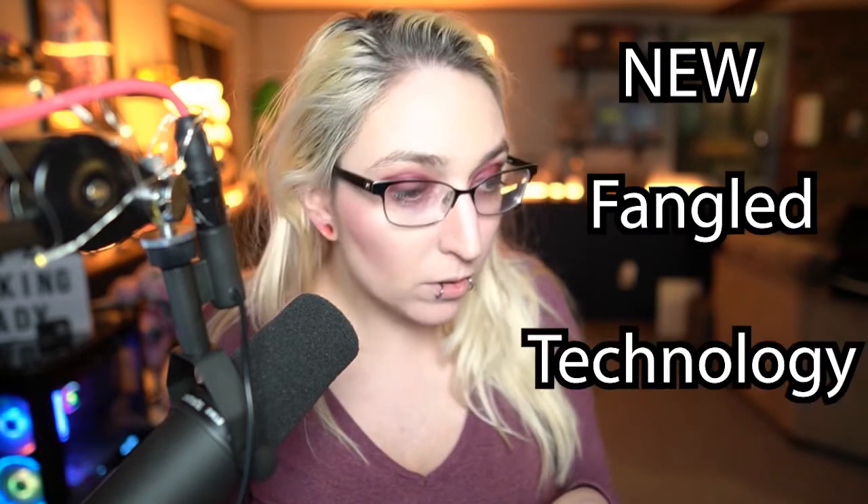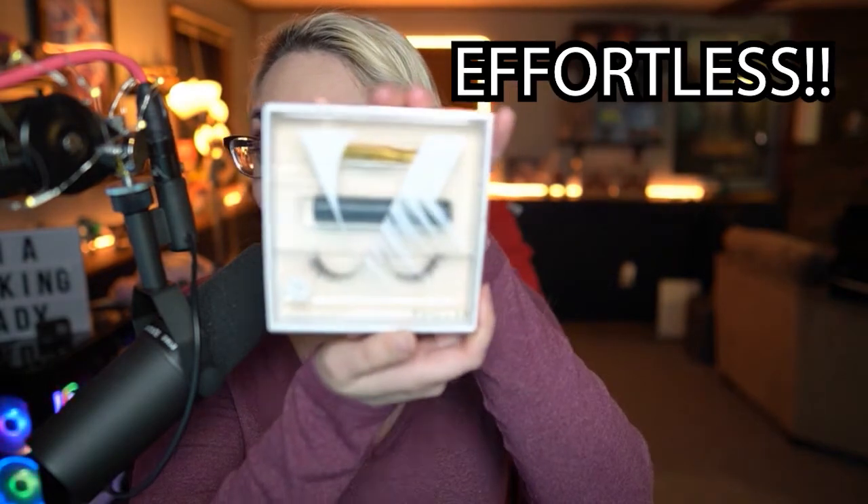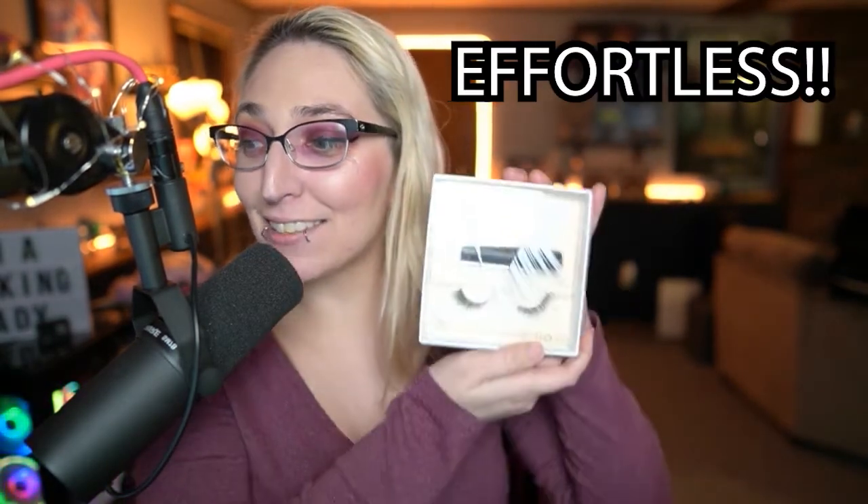Start at the outer corner — the goo, it's not glue, it's magnetic. It's newfangled technology. Help me. It says 'Velour Effortless Eyelash Kit.' Effortless? It was effort — it was something else, because it ain't working.